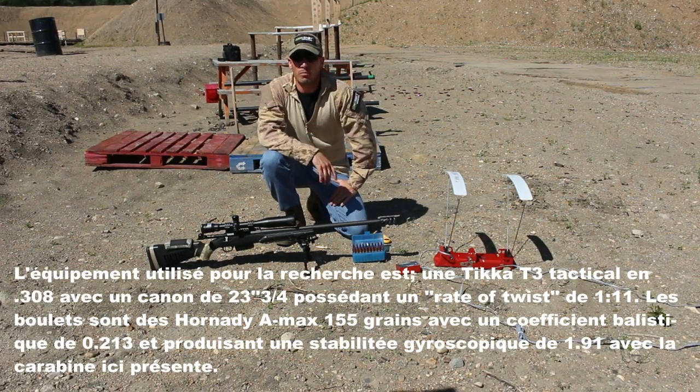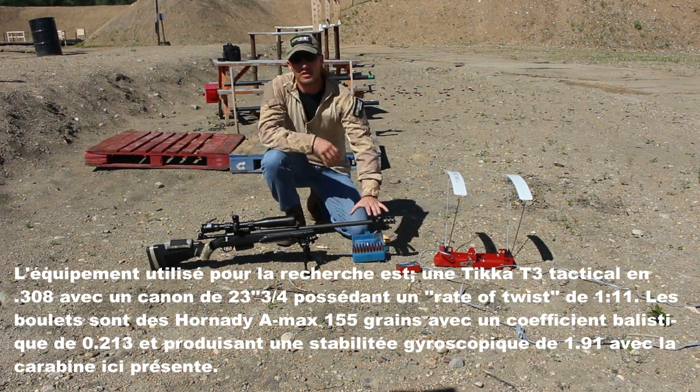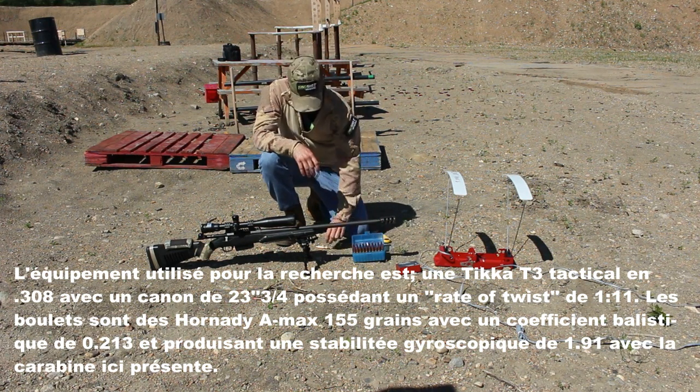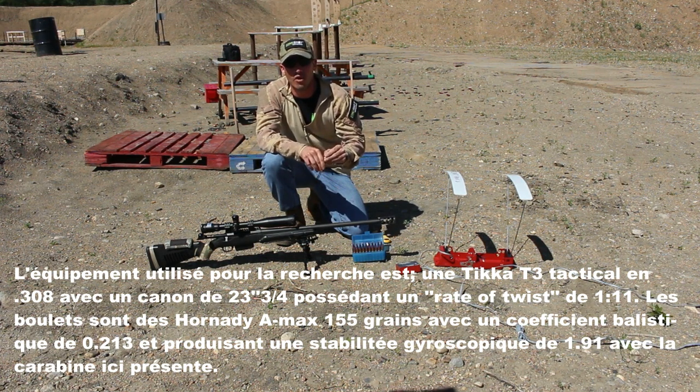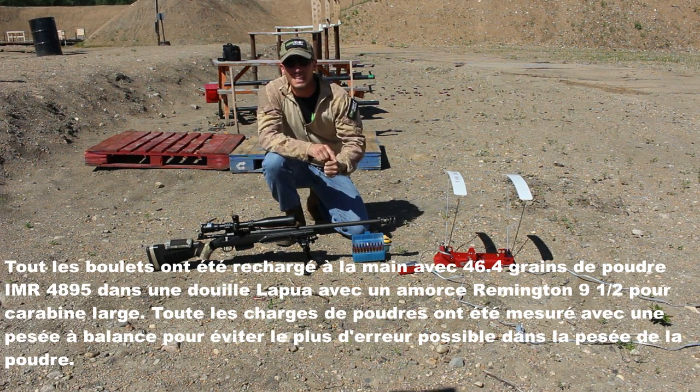The equipment used for the research is a TKT-3 Tactical in .308, 23¾ inches long with a rate of twist of 1:11 for the barrel. The bullets are 180 AMAX 155 grains with a ballistic coefficient of 0.213, producing a gyroscopic stability of 1.91 with the present rifle. All bullets were hand-loaded with 46.4 grains of IMR 4895 in a lap-prep case with Remington Primers No. 9.5 for large rifles.